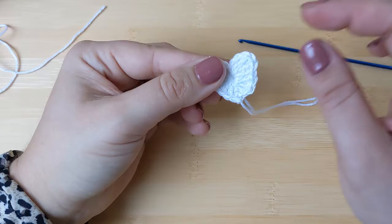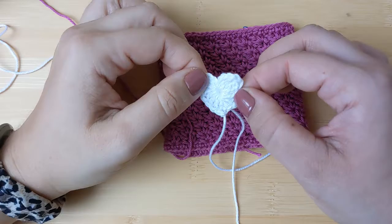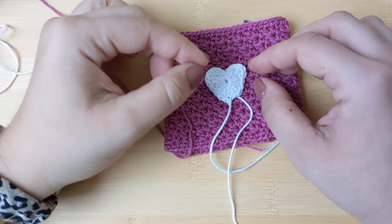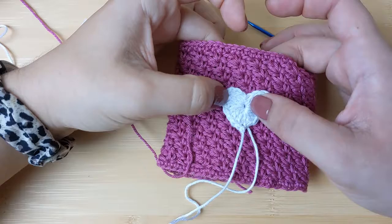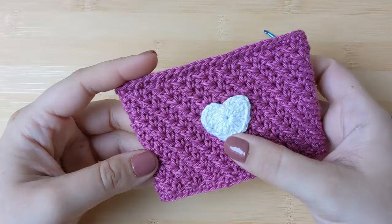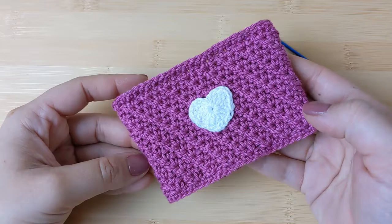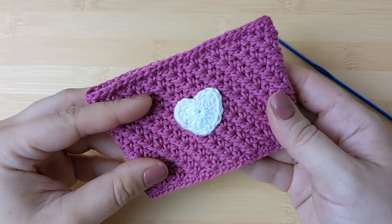If you want a bigger heart, I'll leave another tutorial in the description that includes a second round. To attach it to your mug cozy you can either hot glue it or — what I prefer — sew it in place using a needle and thread that matches your heart color. The thread is much thinner than the yarn and therefore much less visible. Simply go through the stitches at the very edge to sew it on consistently. Once you've sewn your heart to the main sleeve you should have something that looks like this. I hope you've enjoyed this tutorial — written instructions will be on the blog post linked in the description, and as always, happy crochet!